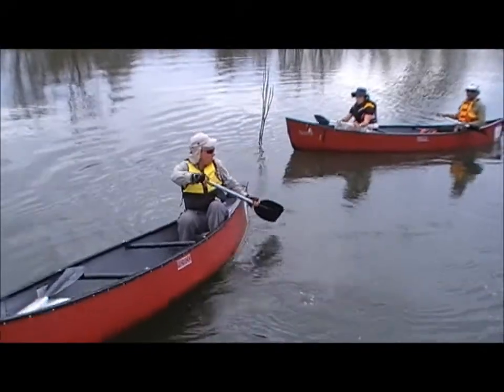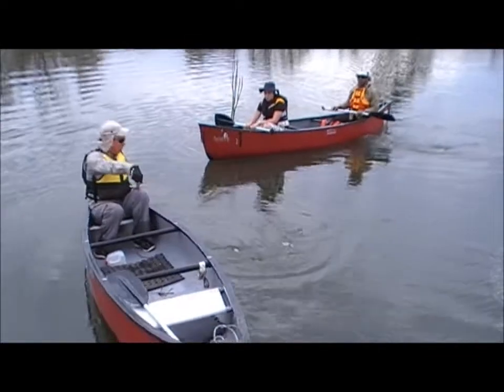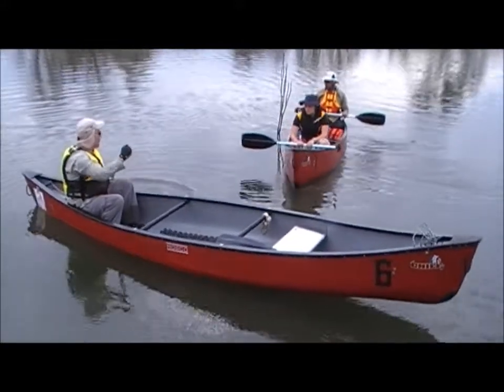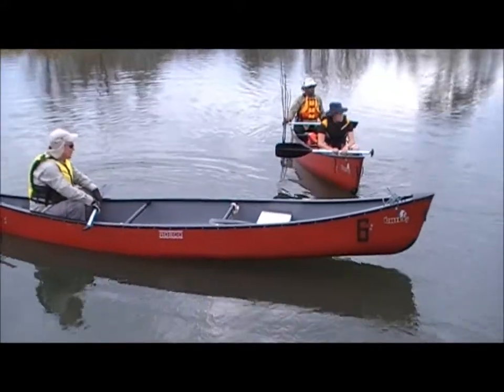A couple of things that can go wrong on a J-stroke: first, your thumb doesn't point towards the bottom of the canoe — it stays up. Secondly, you don't push out enough on the J, so you're not pushing the front of the canoe forward and you're not correcting as much.